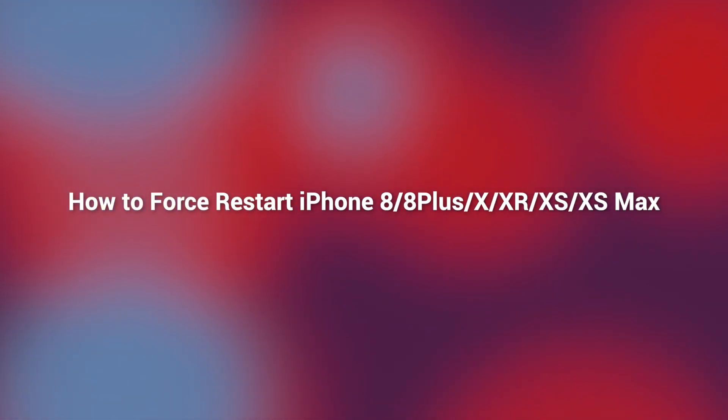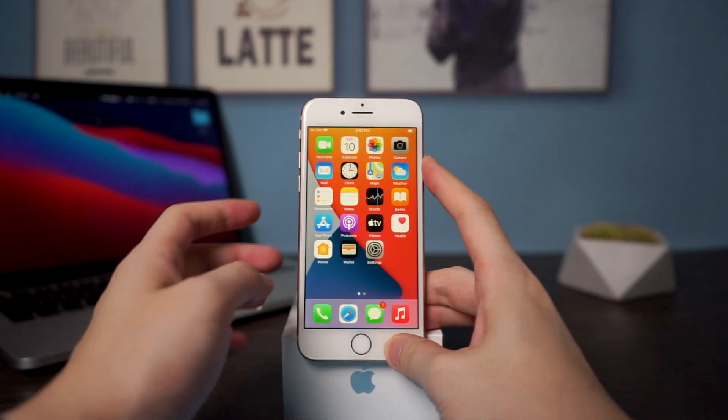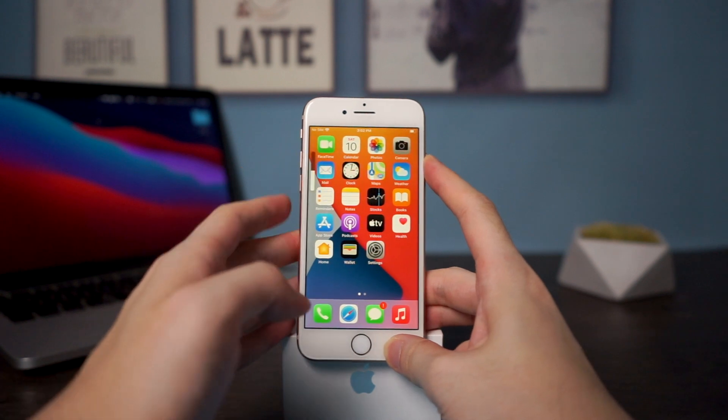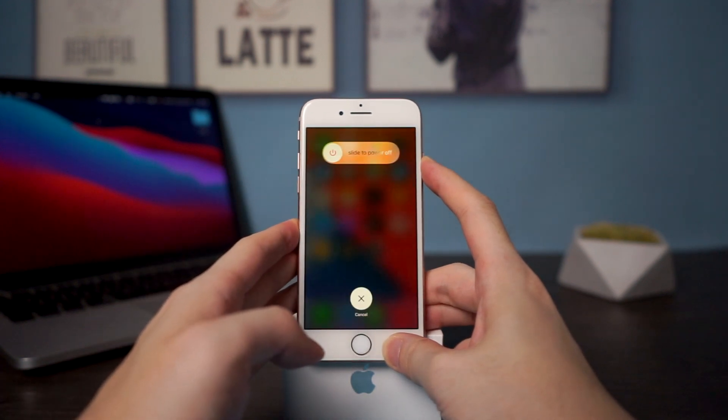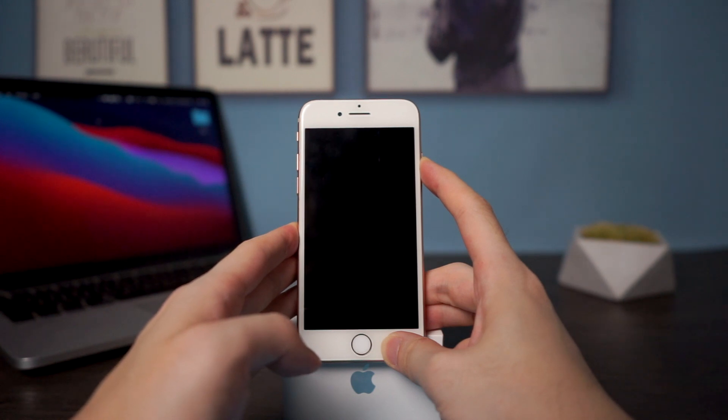So how to restart your iPhone if it won't respond to your commands? Here we go. There is a combination of the volume and side button: quickly press and release the volume up button, then the volume down button, and quickly press and hold the side button. Continue to hold the side button until it goes to black — your iPhone will force restart.